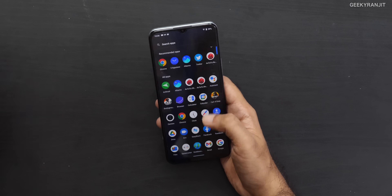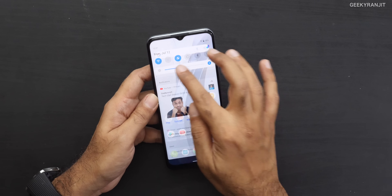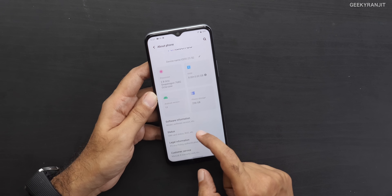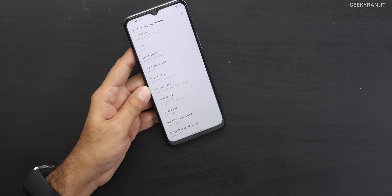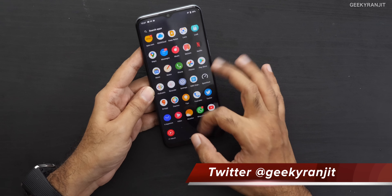Regarding OTA updates: they've said this phone will get two years of Android updates. It's currently on Android 11 out of the box. But I'm not sure about the security update cadence — the current security patch is from May 1st. I was hoping for an OTA update to see if they add more bloatware like Samsung does with the M series, but I didn't receive one. I hope they don't add junk through OTA updates.